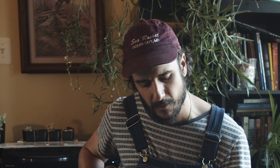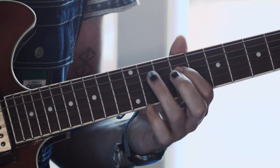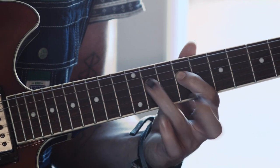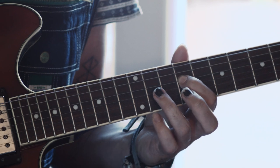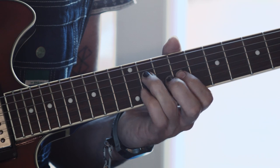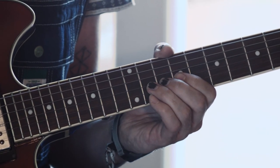After that, the next part is a quick hammer-on from the 9th fret of the D string to the 11th fret. I hit that note again, then go back down to the 9th, back up to the 11th, and then go up a string to the G string on the 9th fret. That's pretty much all of it altogether.